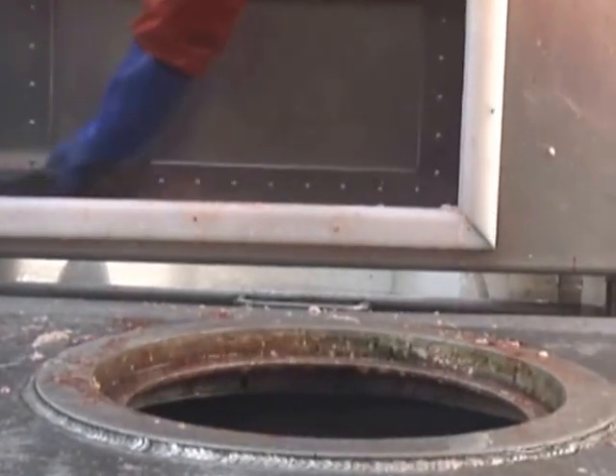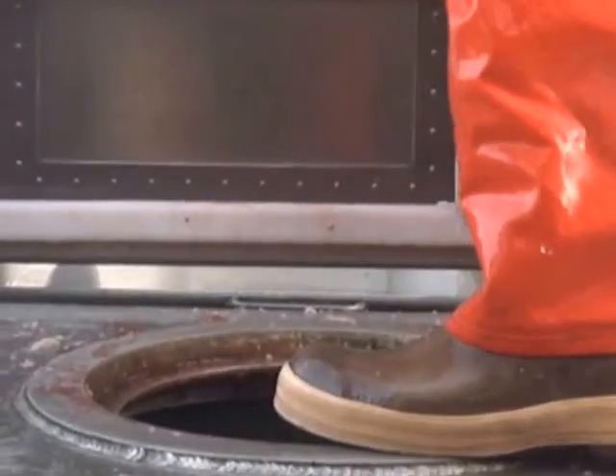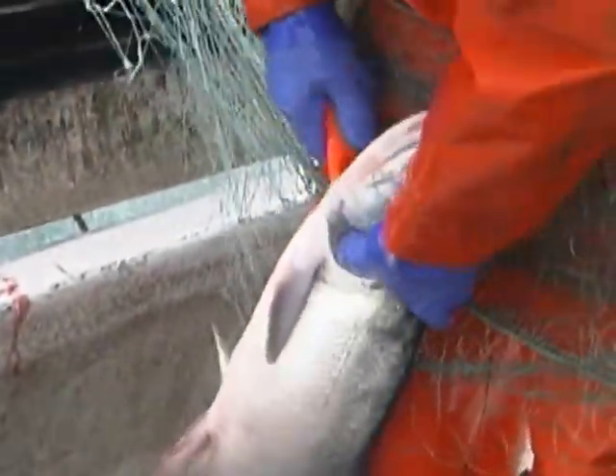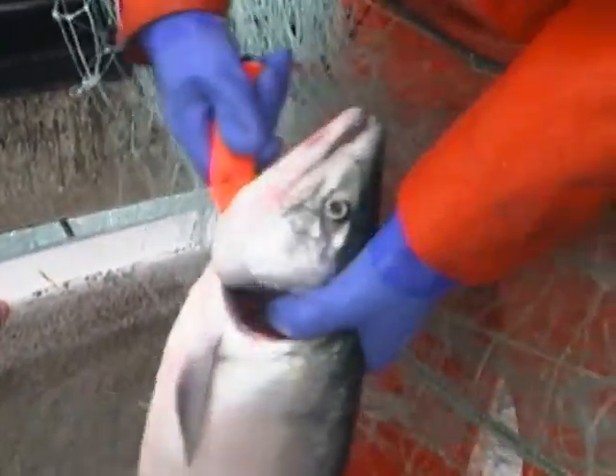After the fish have bled out, place them in easy-to-reach checkers. As the salmon come on board, handling with care will keep salmon quality at its finest.